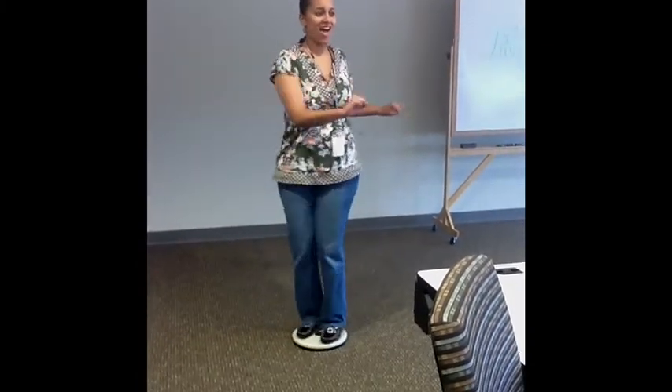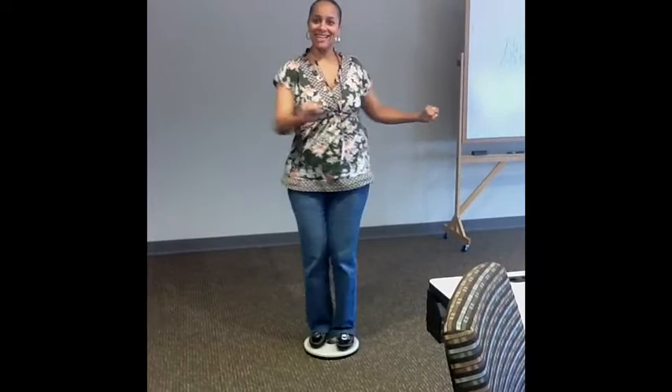Thank you for joining us. We look forward to seeing a figure trimmer XL 5000 Slimmer U.